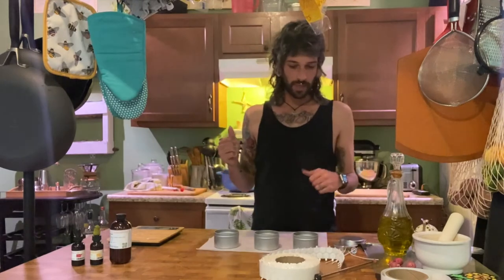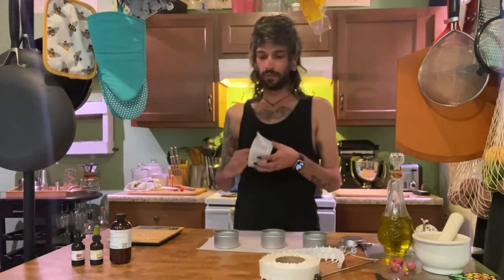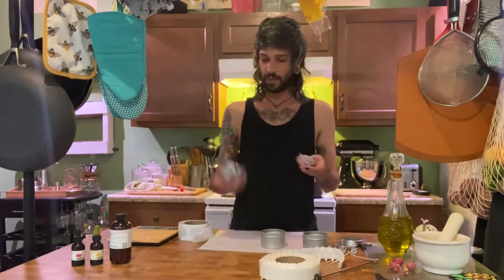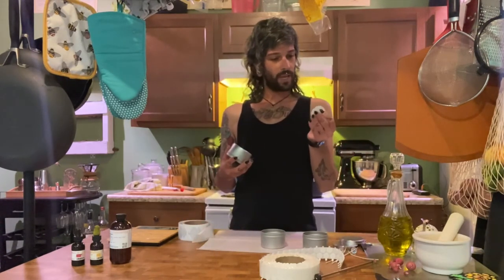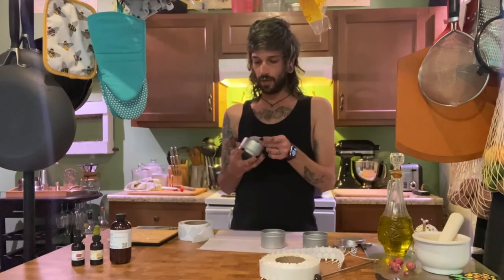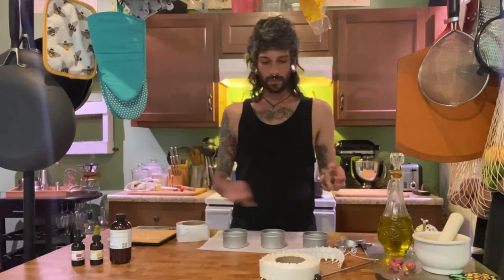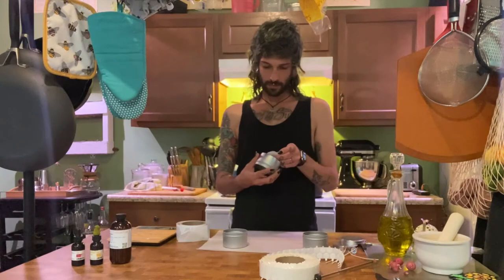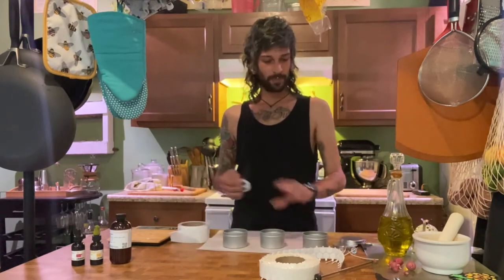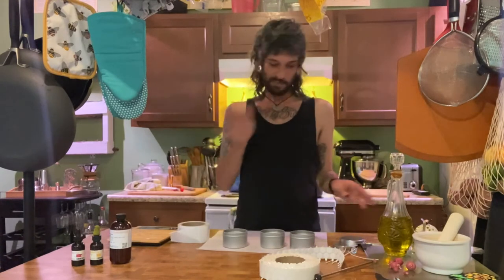While that's boiling, let's go ahead and prep our tins. For Three Leaf Crafts, I have to have my little warning labels. I'm going to take my little warning labels — Burn within sight, Keep away from flammable objects, Keep away from children and pets — and put them on the bottom of all these tins.